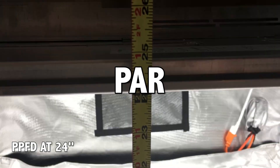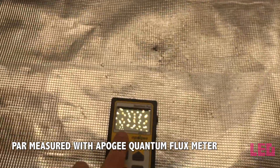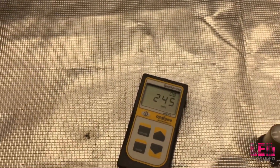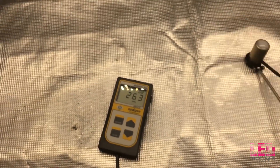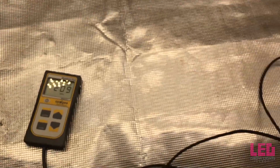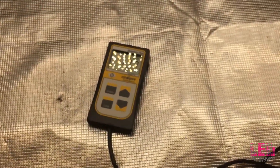Let's measure the PAR at 24 inches above the bottom of the surface. Keep in mind your numbers might be different if you are growing in a smaller area like a 2x4 tent or in an area without reflective surfaces. Right in the middle we are around 278 PPFD, and as I move it closer you can see it doesn't drop off that quickly. All the way to the side it looks like it's around 200-plus, and at the edge of the 2x4 footprint, 180.